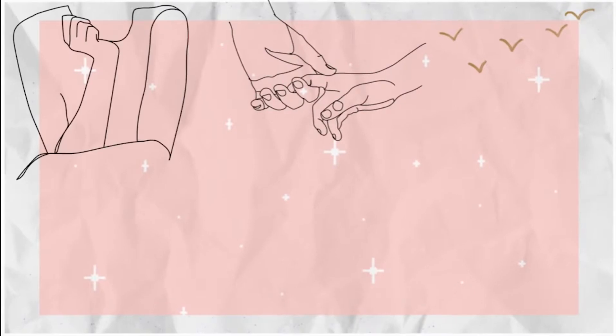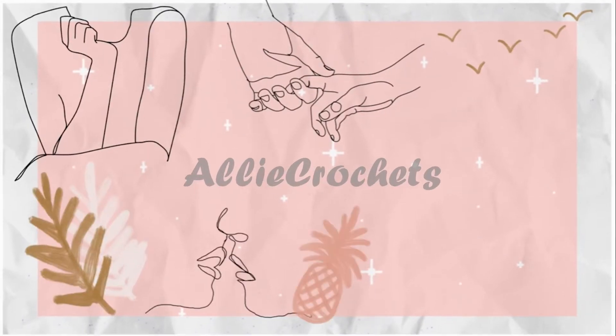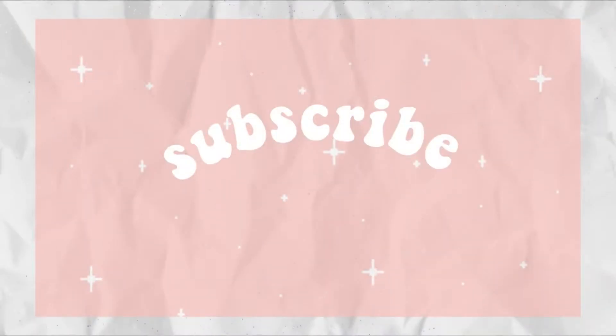Hi everybody, welcome to my channel. My name is Alice and I love all things crochet. This is my first ever video so you'll have to excuse me if I'm a little bit nervous — I've restarted this video about 10 million times. But today I have a Darren Moore's haul for you. I purchased from them yesterday and did quite a chunky order and just wanted to share what I purchased.